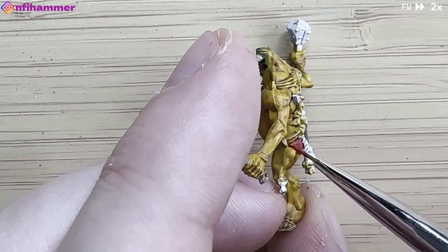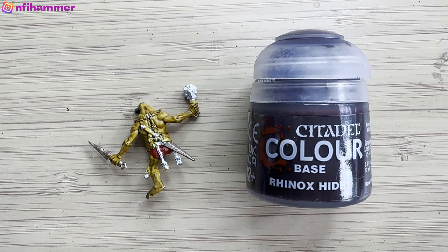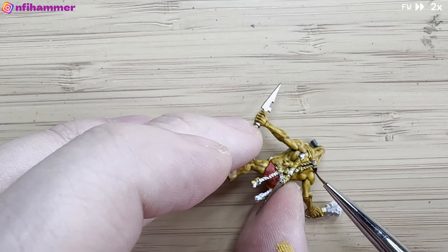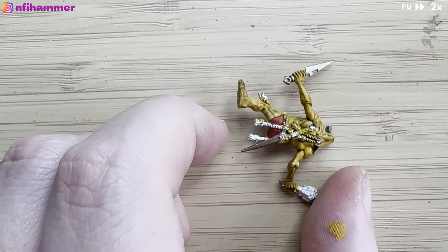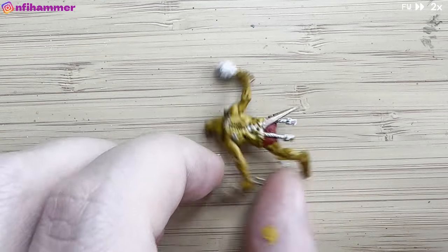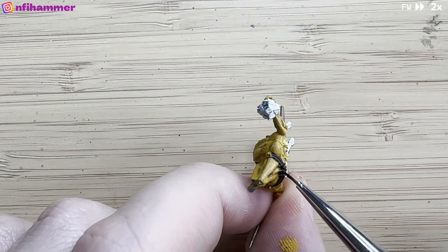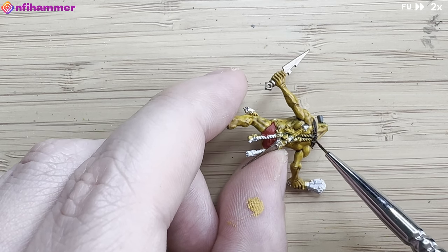These are some new brushes that a friend recommended and they're pretty good for detail work. There are straps along the back and front, so I'm using Rhinox Hide as a really dark leather color — it's very similar to black almost when it dries, but there is a little bit of that browny-red color coming through. I'm just trying to paint these straps in and leaving the cords as a different color. It's really just these thin narrow ridges that wrap around the model.